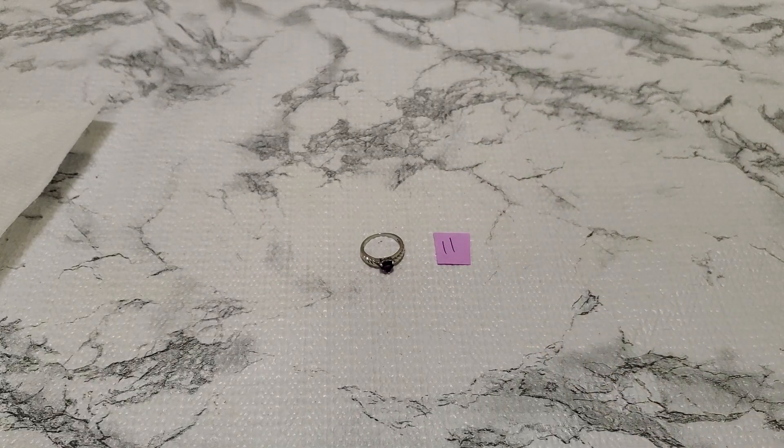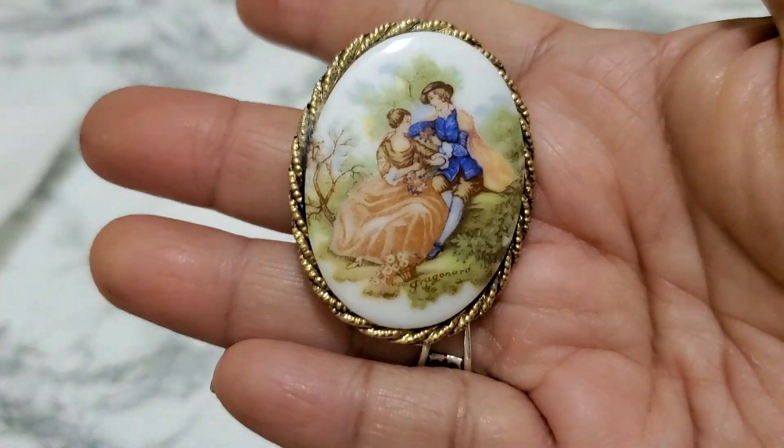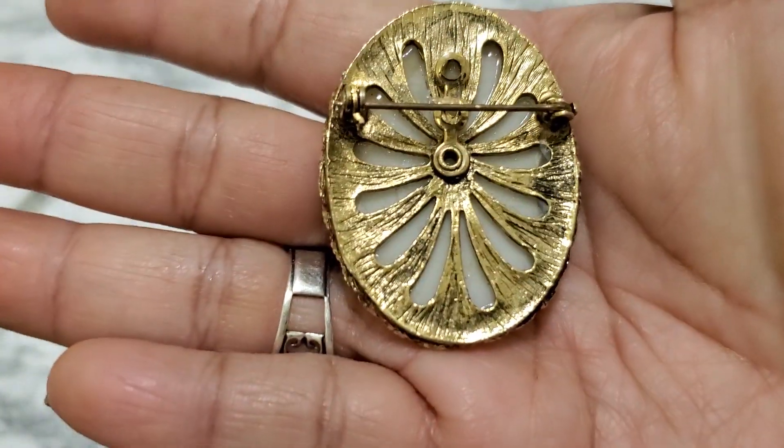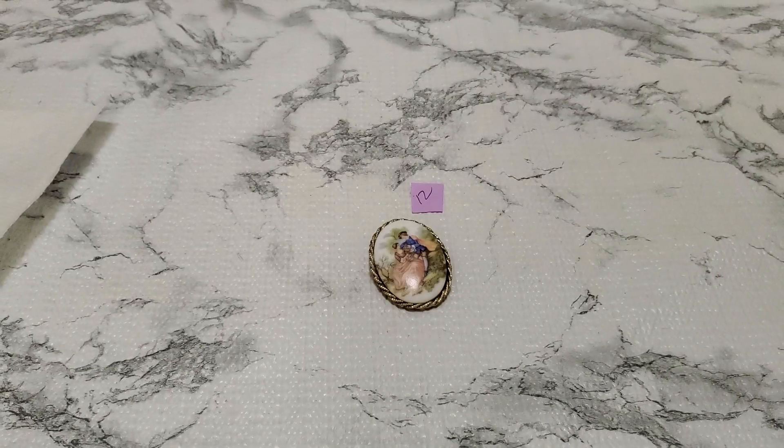Number twelve — this one is beautiful, it's a brooch. Here's the back. This is going to be $5 for number twelve.